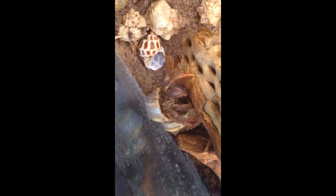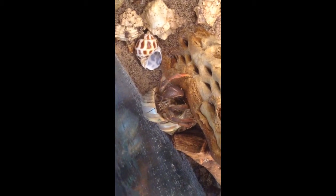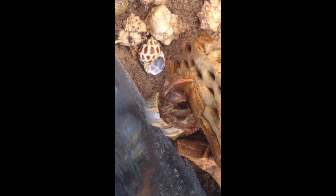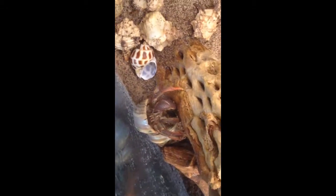So that's about it guys. If you have any questions, feel free to ask in the comments below and I'll answer them as soon as I can. Just remember to keep calm and to keep an eye on your hermit crabs for the first two days after introducing new hermit crabs, especially if they're a different species. And that's about it — thanks for watching guys, bye.